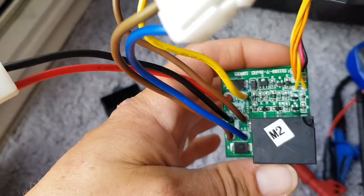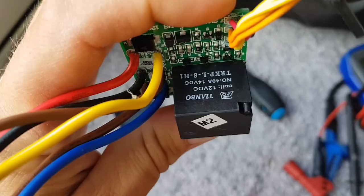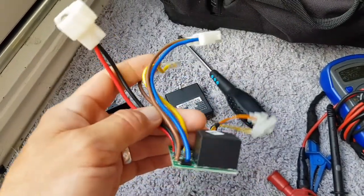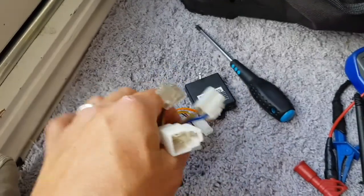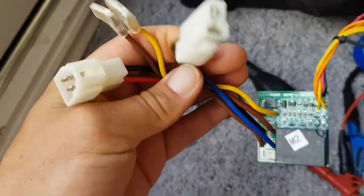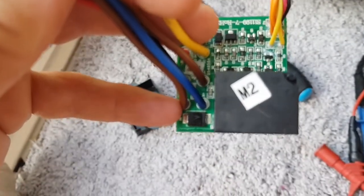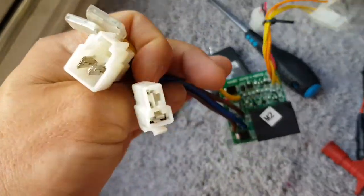I wouldn't really call it a speed controller — basically it's a relay as far as you can tell. You've got this 12-volt 40-amp relay, and all that's doing is switching 12 volts from the battery to the motor. Somehow it senses when the scooter is moving along at about three miles an hour, putting some current or voltage back from the motor to the speed controller so it knows it's running.